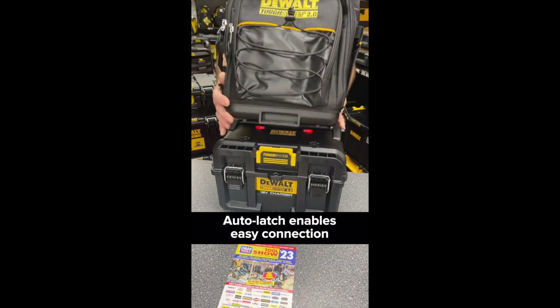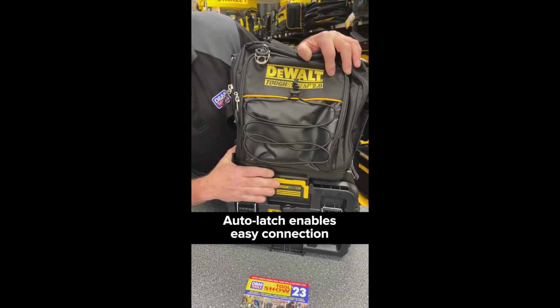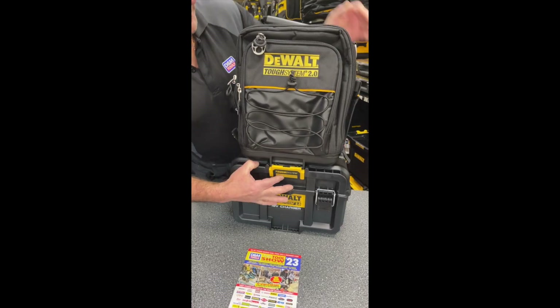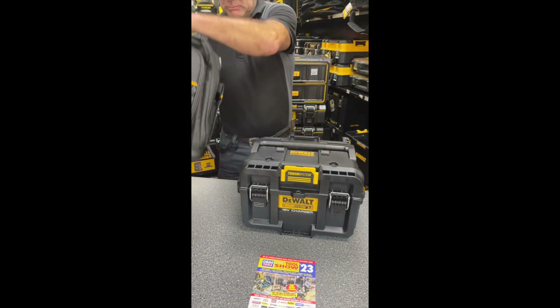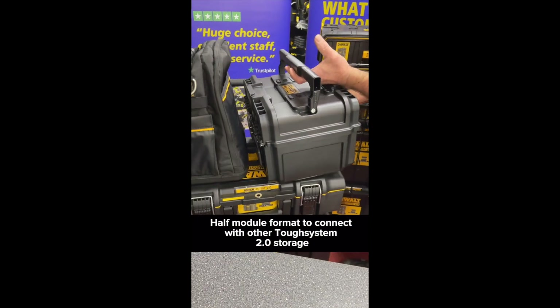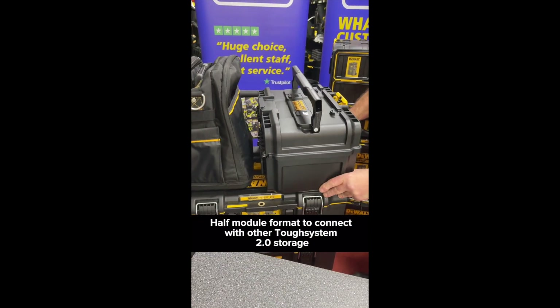TSTAK SYSTEM connectivity with auto-latch sides enables easy connection to other TSTAK SYSTEM II toolboxes and bags. The half module format allows you to connect to other half-size boxes or full size.